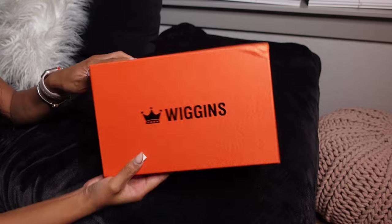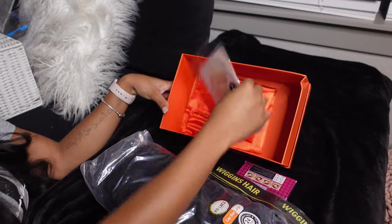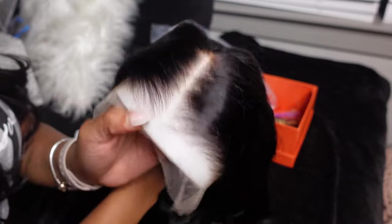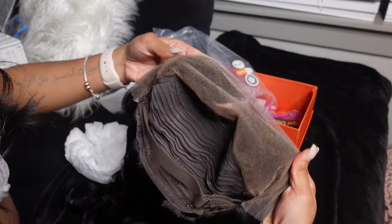The wig I have to show you guys is obviously from Wiggins Hair. In the box you get your wig, a pair of lashes, an edge brush, the elastic band, two HD caps, and a little baggie to store the wig so it doesn't mess up. The hairline is super duper cute. This wig comes pre-plucked — it is their HD lace frontal wig. I got body wave in 24 inches, a 13 by 4 HD lace frontal, 250% density. The knots were bleached. There are two combs on the side and the elastic band is removable.